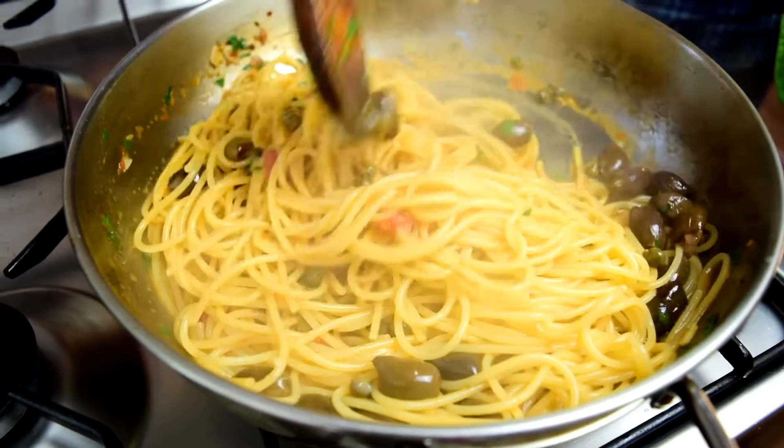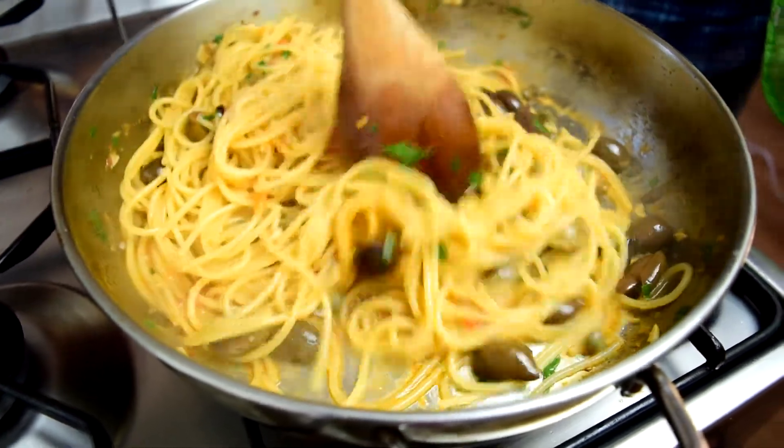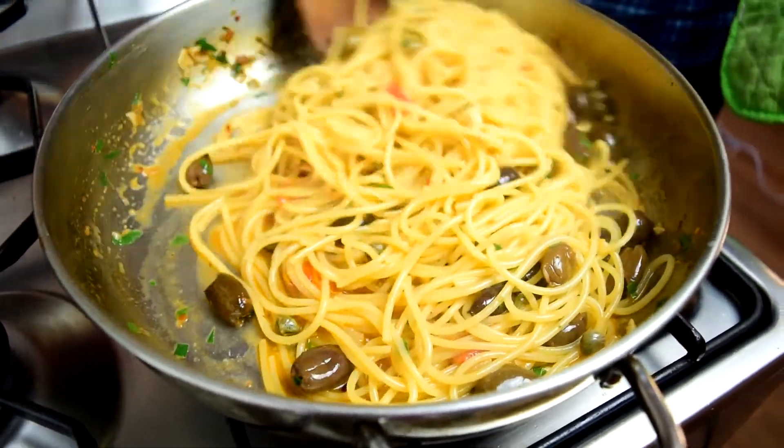Alright, I think we're there. I'm going to plate this up and then give it a taste. I already know this is going to be good because I can smell it — I can smell the garlic, the olives, the parsley. I'm going to dig in.